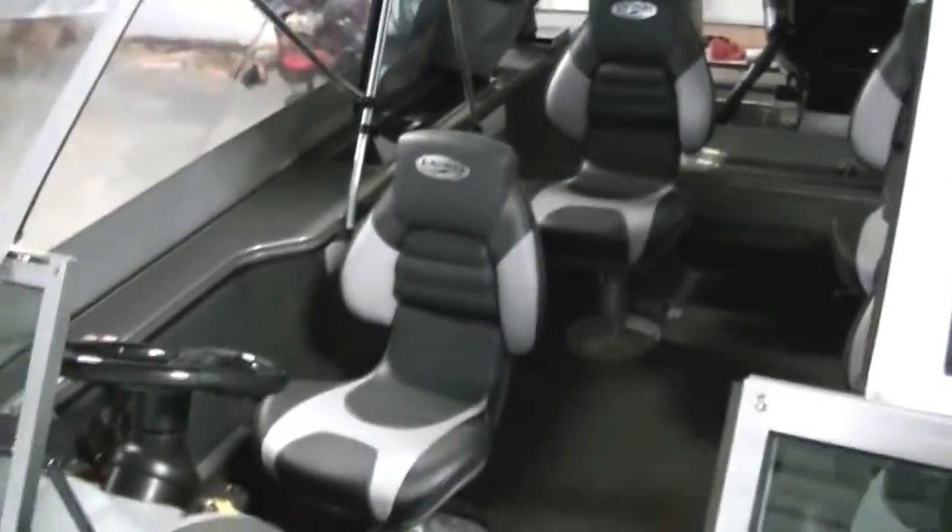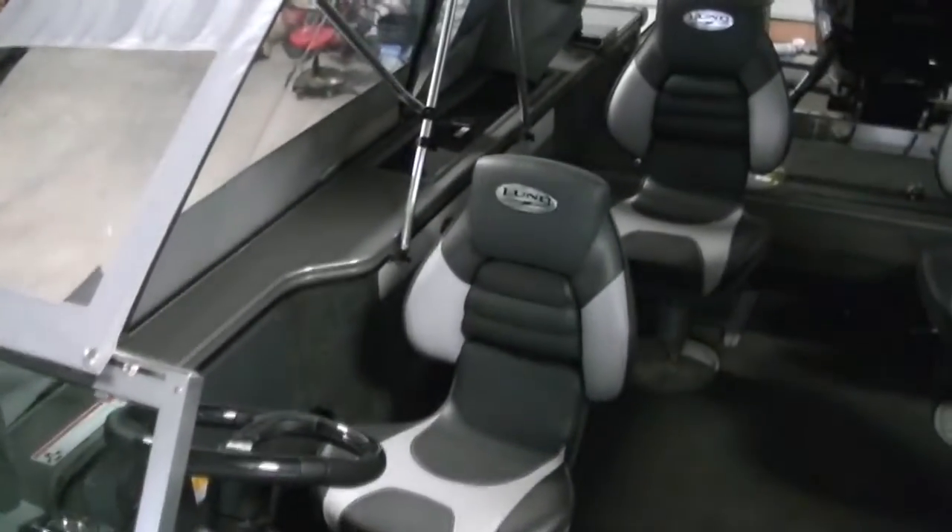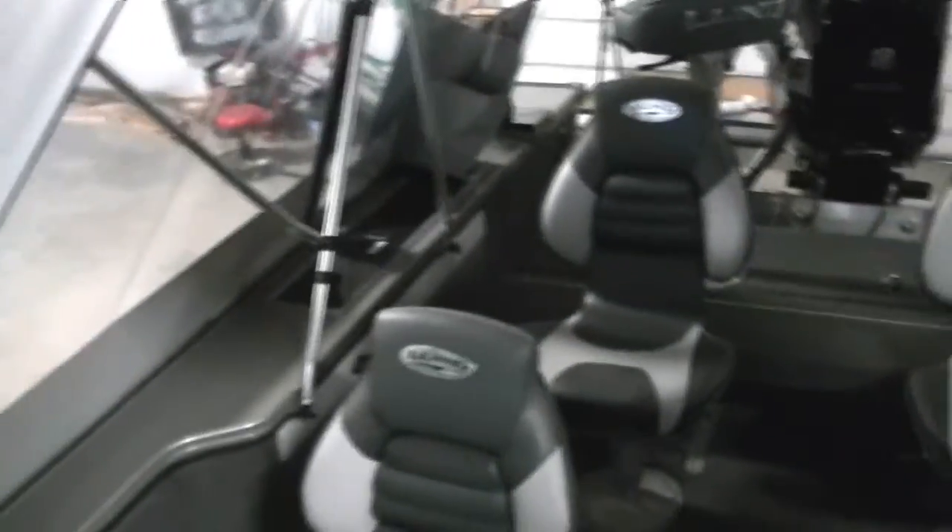That's the new 2012 Lund Pro-V 2075. If you have any questions, you can visit us online at www.bees-sports.com to view more of our inventory, or give us a call at 989-224-3201. Thanks.